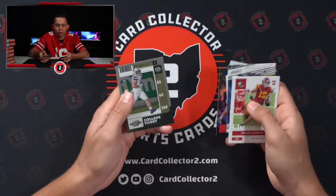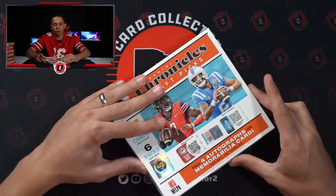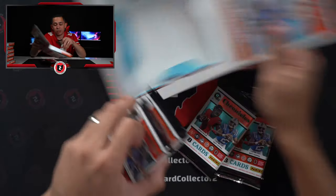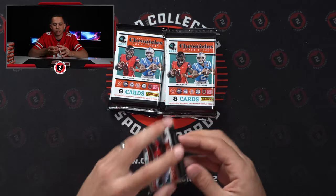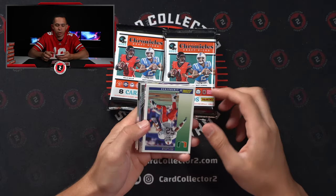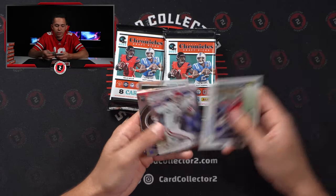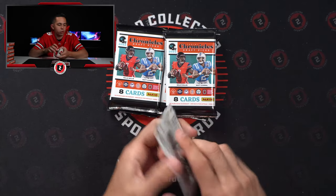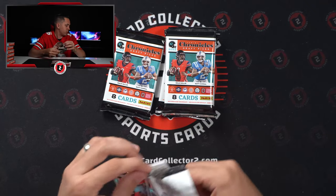Urlacher, one of 99. Trey McBride. Not a terrible first box — I would assume Trelon Burks has got to be one of the top 10 candidates for Rookie of the Year. I would imagine he ends up being one of the top targets in Tennessee. I understand they got Henry, but got to have somebody to throw the ball to. So we got another Trelon Burks — speak of the devil — 23 of 99. Wanda Robinson, who I mentioned earlier, is in Origins. George Karloftis from Purdue. Hoping for some Buckeyes.